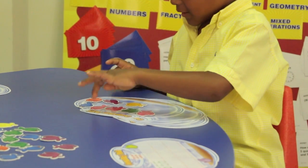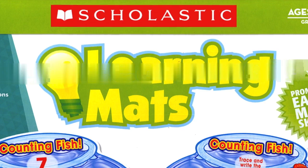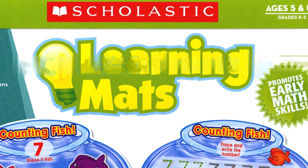Many state standards now list developing fluency and basic computational skills as a key instructional goal. That's where the Learning Mats Numbers and Counting Set can be beneficial.